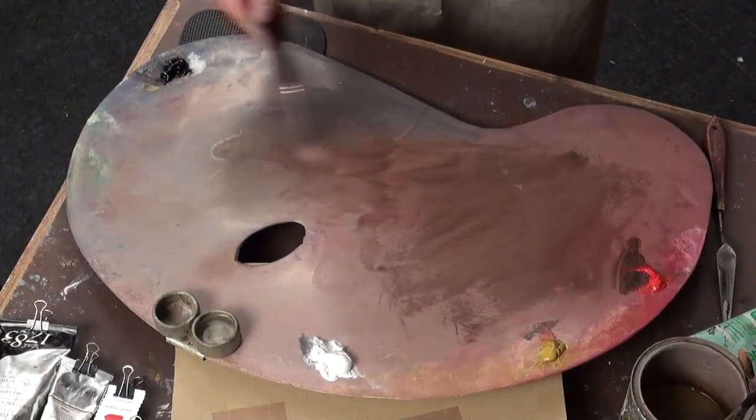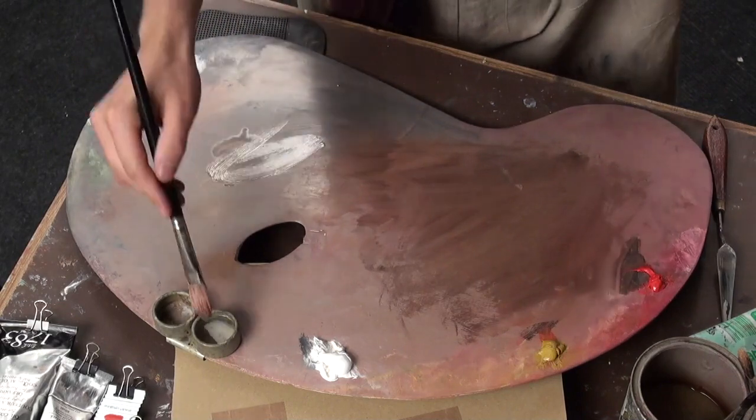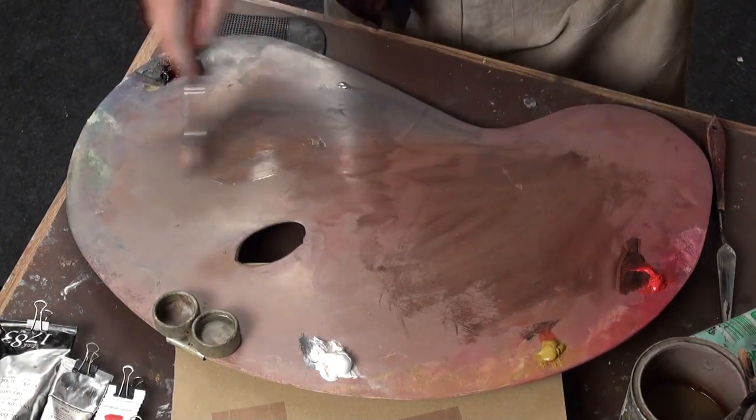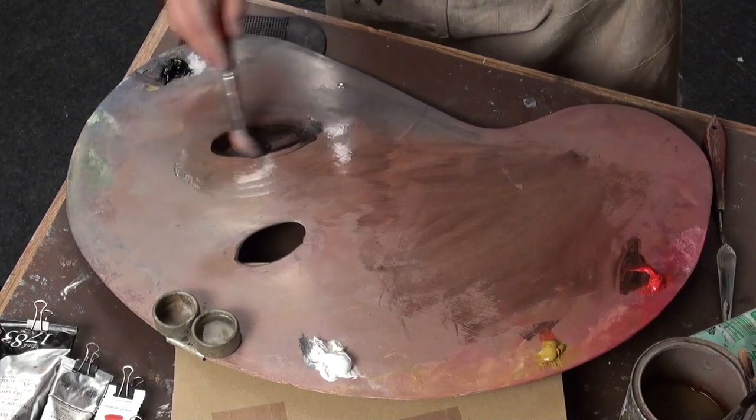Let's take this number 8 brush. I'm going to bring a hint of the medium now, a little bit of linseed oil. So I'm not using the thinner anymore, I'll be using the medium itself. Not too much of it.